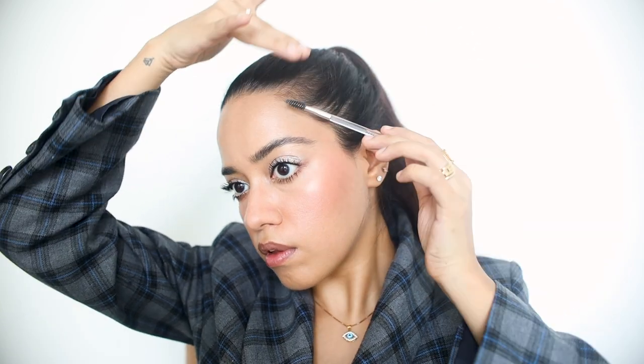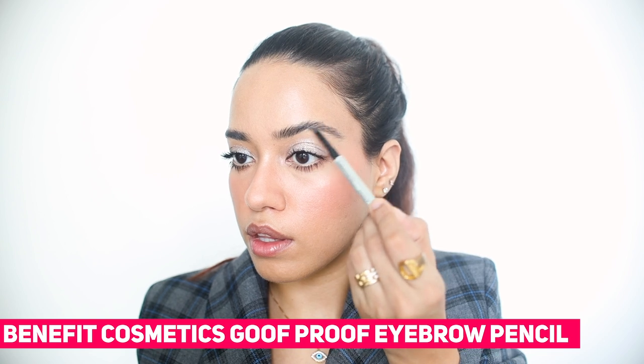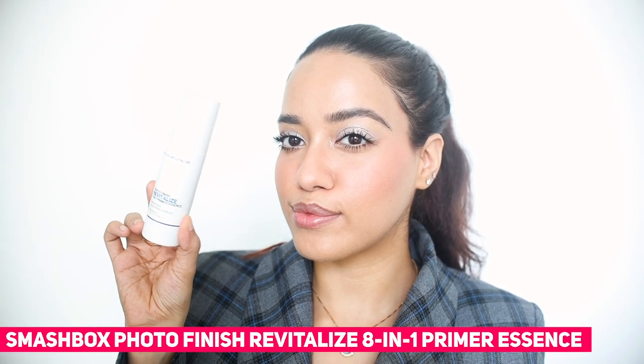I'm going to set my brows using this brow pomade from Anastasia. One of my favorite things to do with this is actually set my hair as well. Next I'm going to use the Goof Proof eye pencil to just fill in the gaps a little bit — nothing too dramatic, just add a little bit.